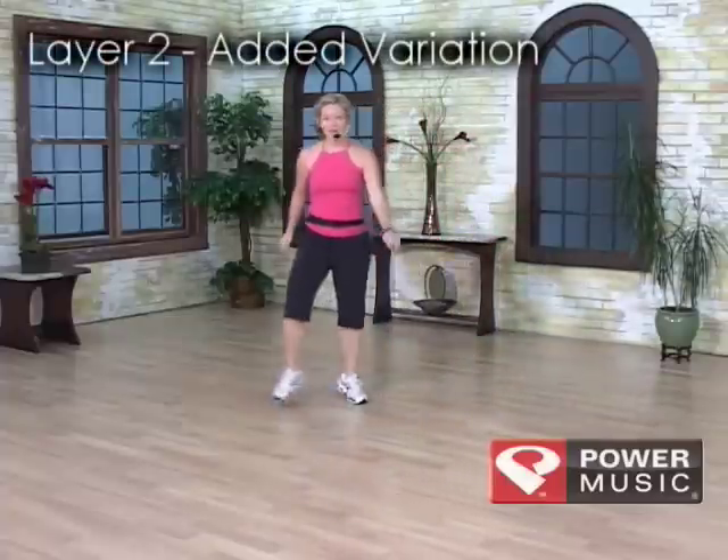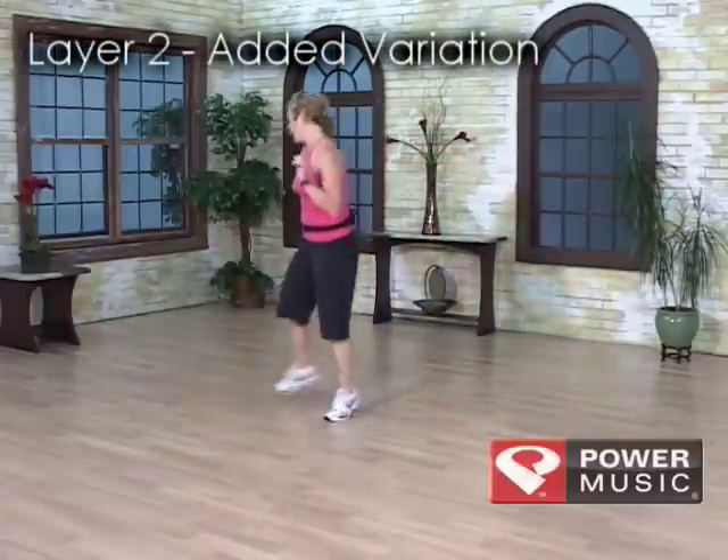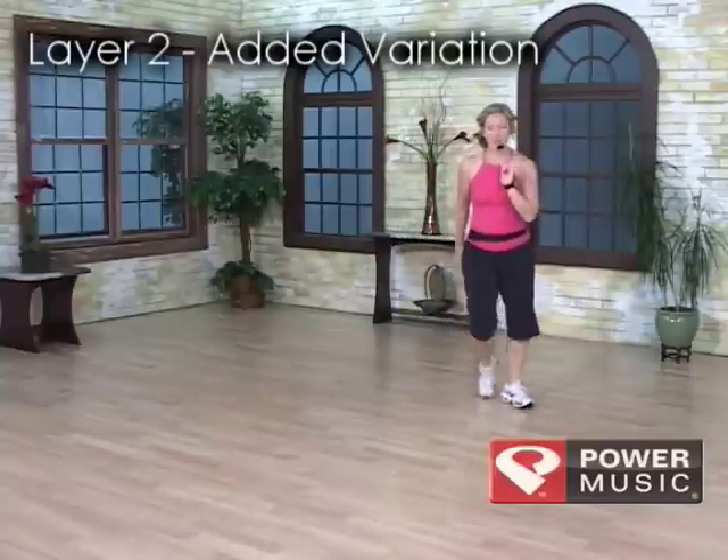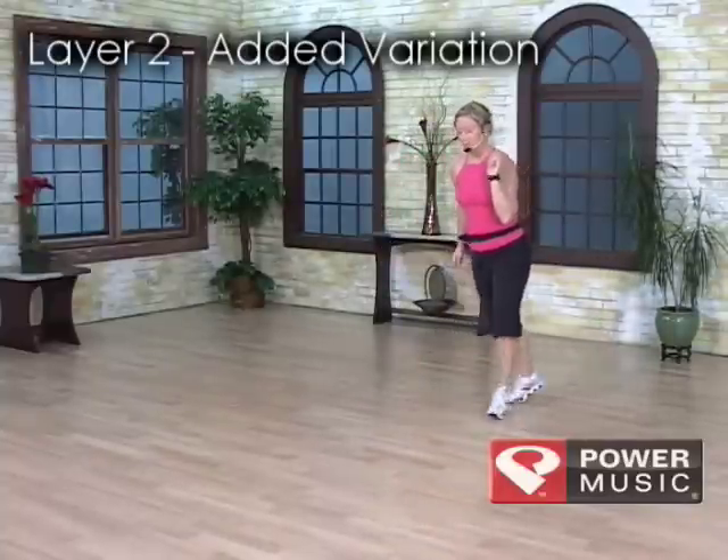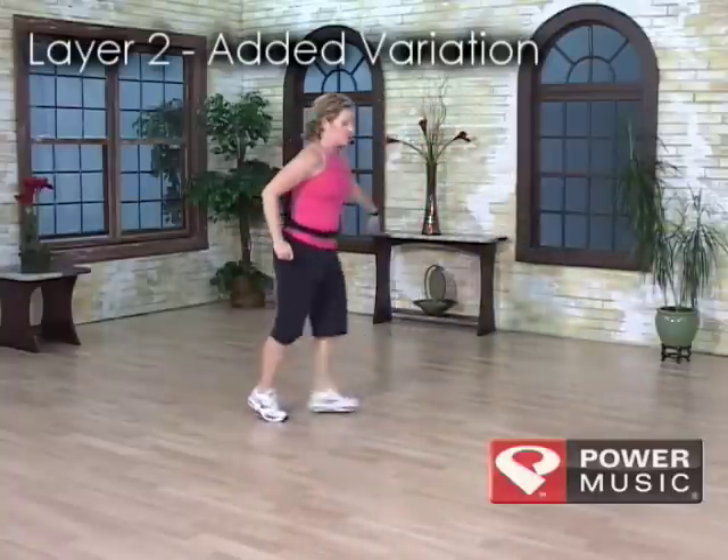Second layer: a grapevine hammer back, two turning hams, three step touches, six behind, a chasse pivot, six mamba in front.